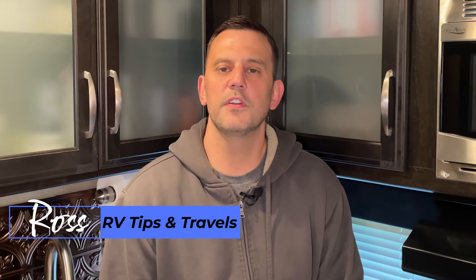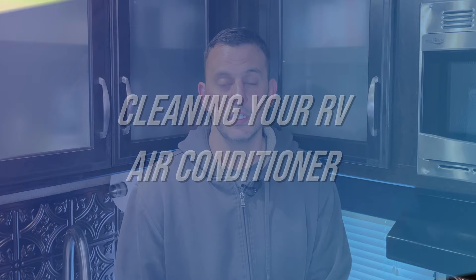Hey guys, Ross with RV Tips and Travels. Welcome back to the channel. Today we're covering how to clean your air conditioner coils. It's time to get ready for summer. It's something you have to do and it's an easy process.